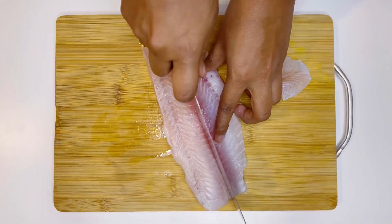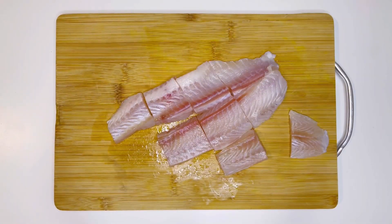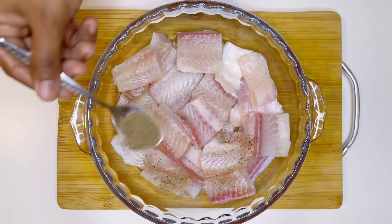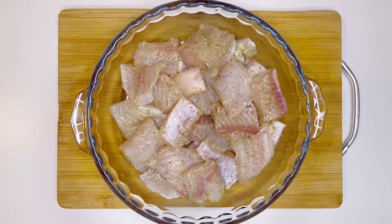Now let's get started. For the nuggets, I have taken white boneless fish fillets — 800 grams. I've made a cut in between and am cutting the fish pieces equally. Here I'm adding one teaspoon of salt, half a teaspoon of freshly ground black pepper powder, and one teaspoon of ginger paste. Mixing it well and keeping aside for 10 minutes.